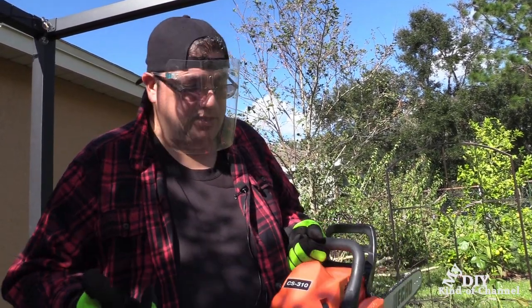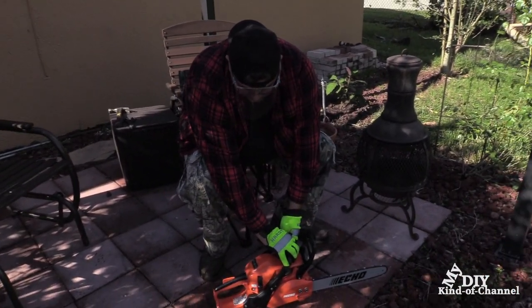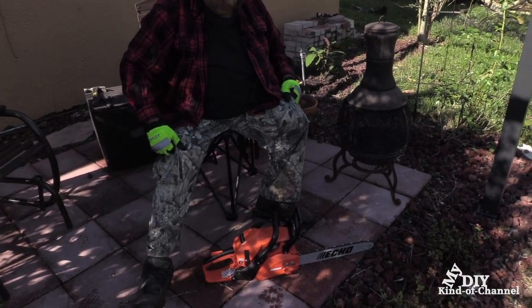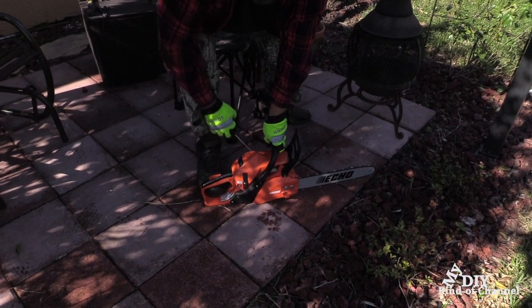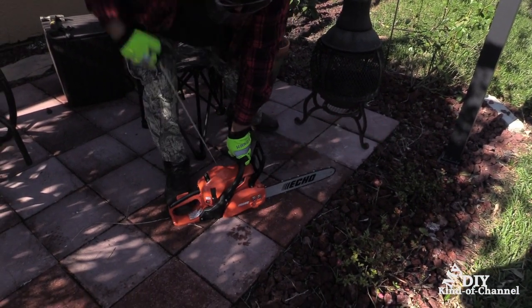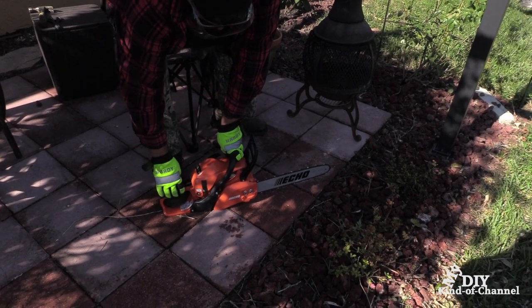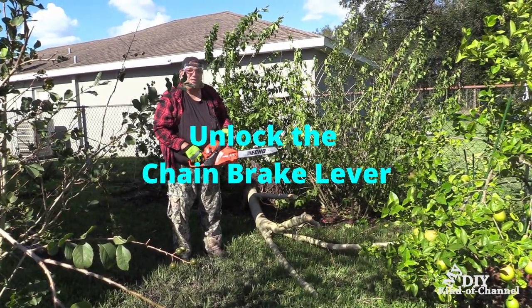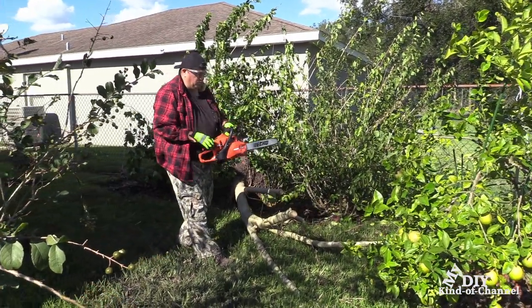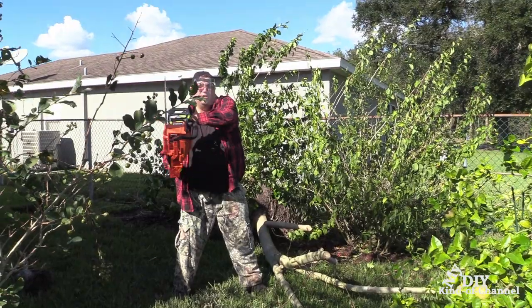When I start it, it's not going to start right away. Once I do that first pull, I'm going to shut the choke off so that way it doesn't flood itself. To start this thing you're going to need to put your foot right in it — take your foot, hold it down just like that, then take your hand and start. Once it's running, push the chain brake back so it can spin. If you're ready to cut, take your left leg pointed over, hold the chainsaw on this side, but never in front of you.